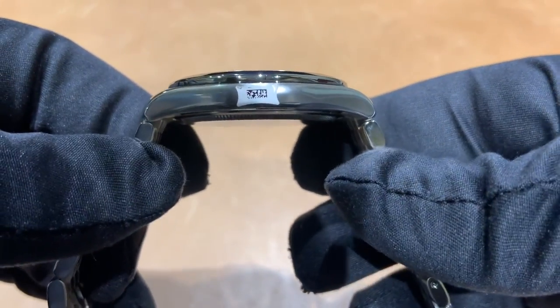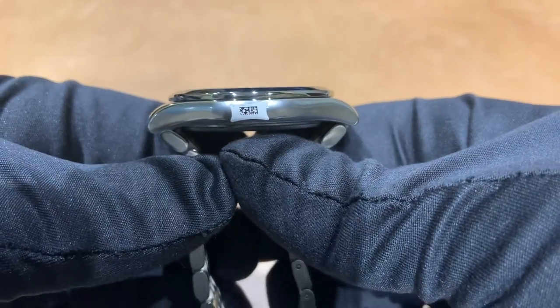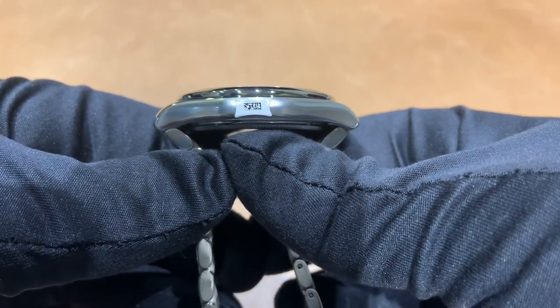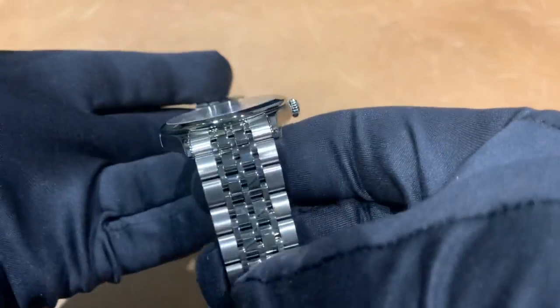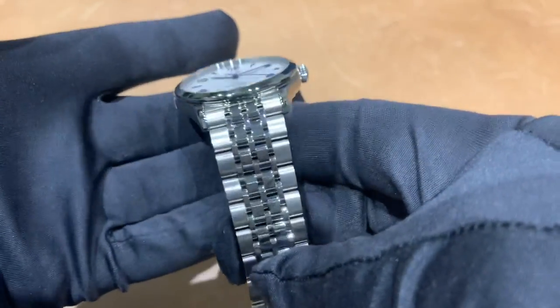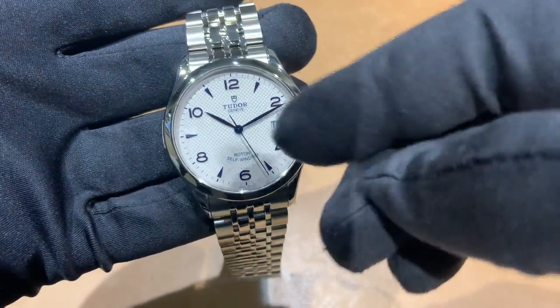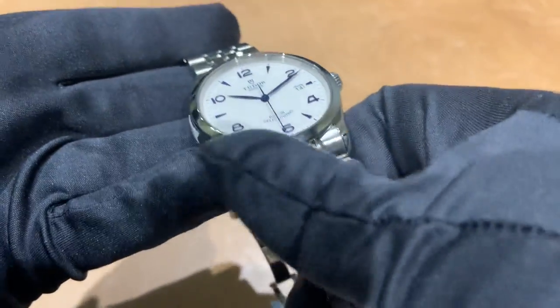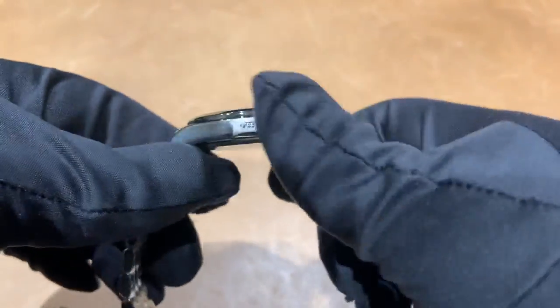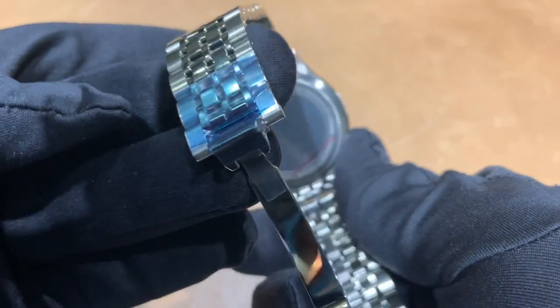Lug-to-lug is 46 and a half millimeters, with a 21 millimeter lug width, on a seven-link style polished center link bracelet. 100 meter water resistant with a screw-down crown. You've got your date window at three o'clock — nothing crazy, nothing over the top — just a simple three-hander that I like and wear fairly regularly.